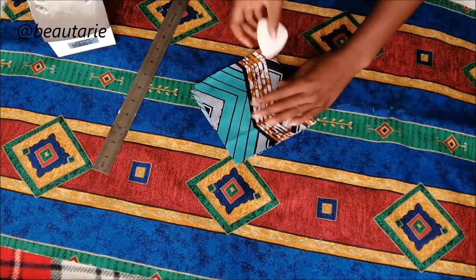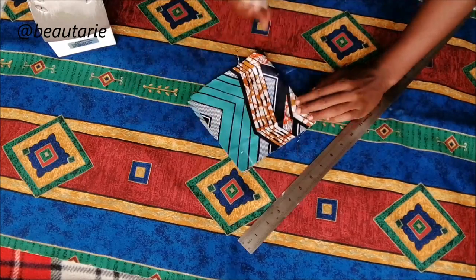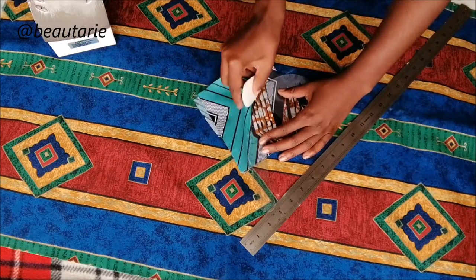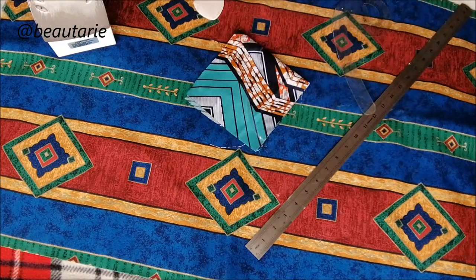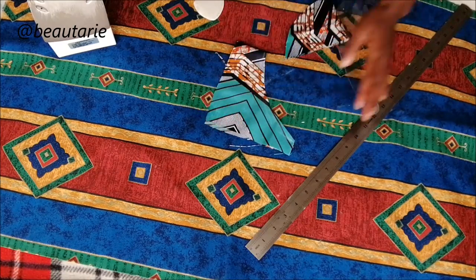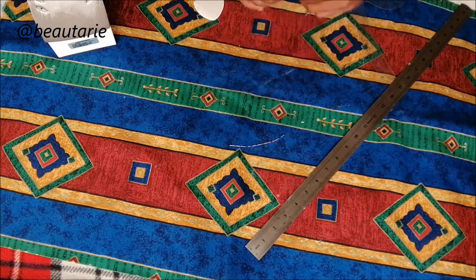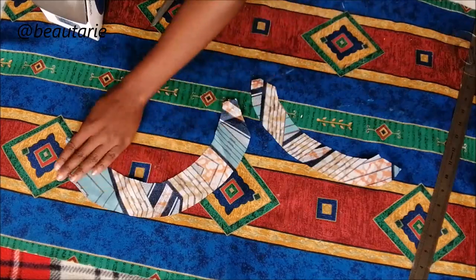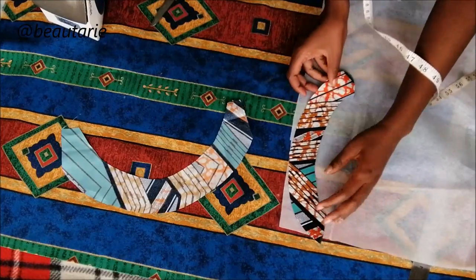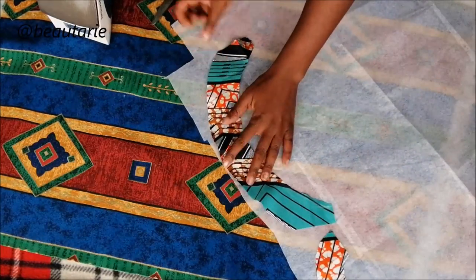I was cutting the little fabrics that I was going to use as the facing — the front facing and the back facing — both for the neckline. Then I ironed on some interfacing onto them to give them a little bit of volume and thickness.